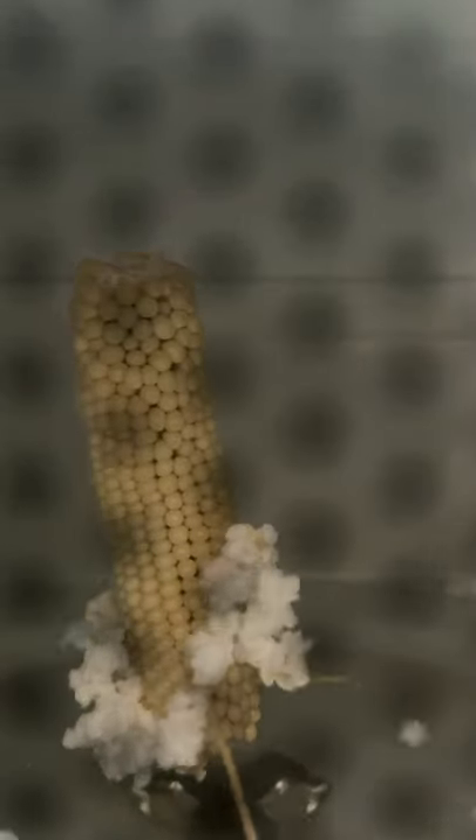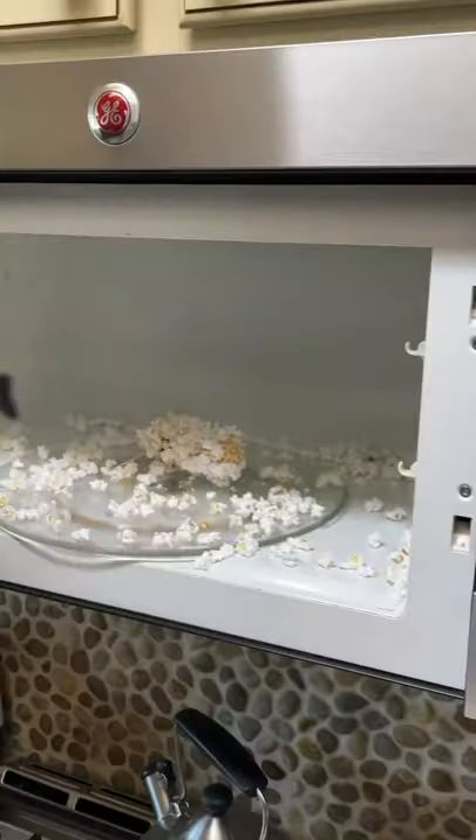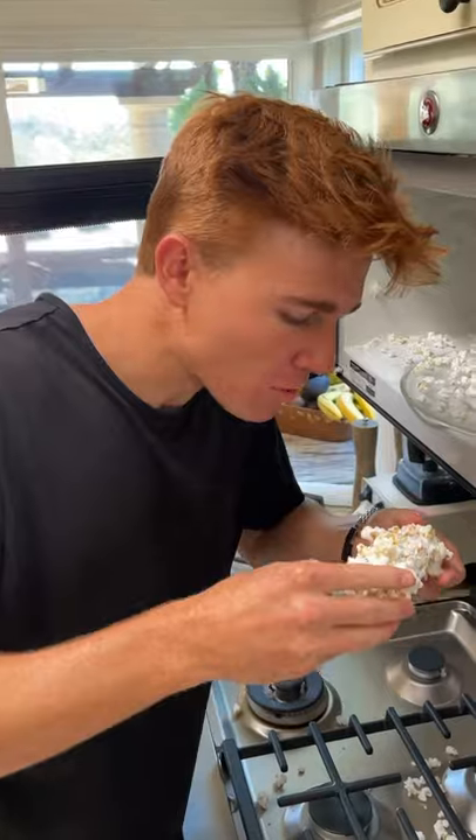It was now time to put this to the test, and it was actually so satisfying seeing it turn into popcorn. A few minutes later, this is what we were left with, and it was time to give it a try.